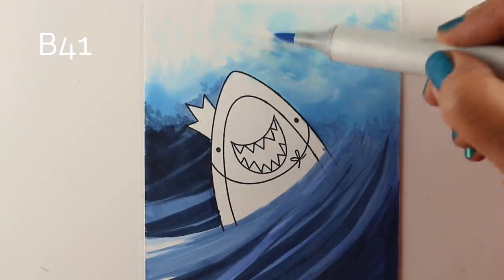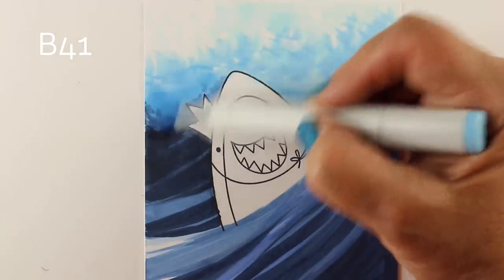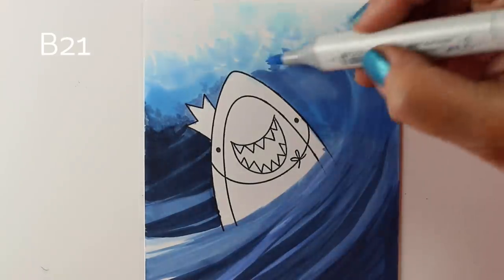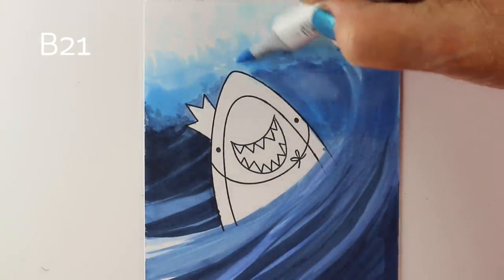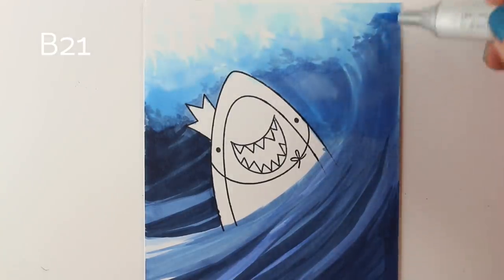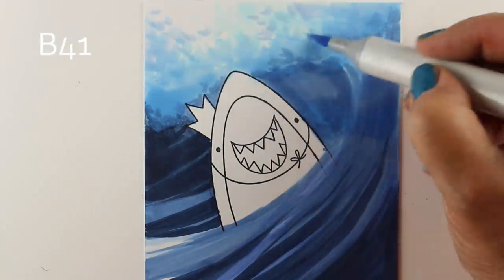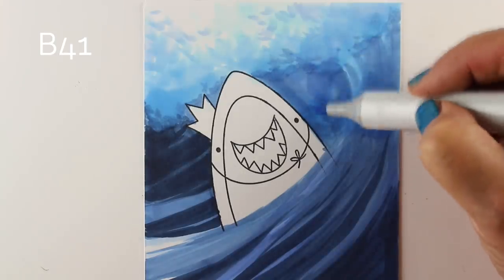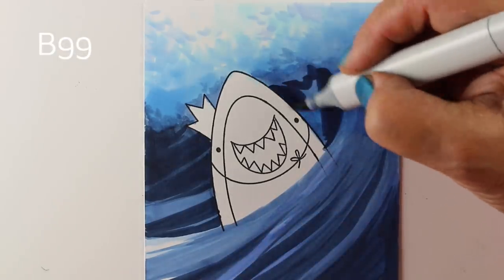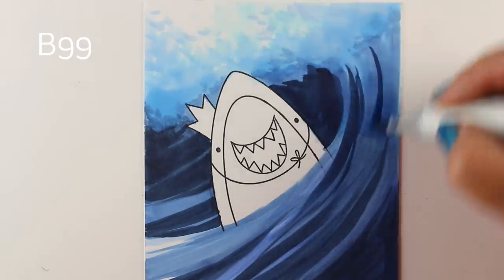I'm using sideways flicks of the marker with pretty good pressure. The cool thing about sea spray is it doesn't have to look like anything specific — as long as you can fake the eye. You can change your mind as many times as you want, because it's only the final result that matters. My stuff, as we always say, is a hot mess till it's not.